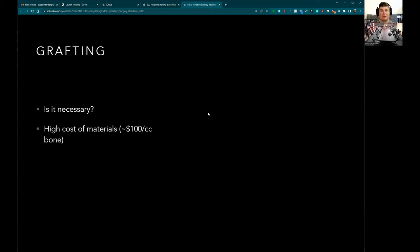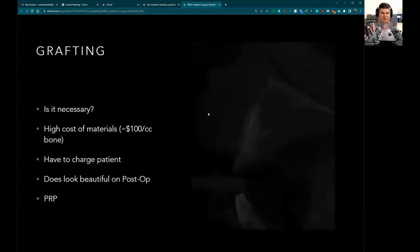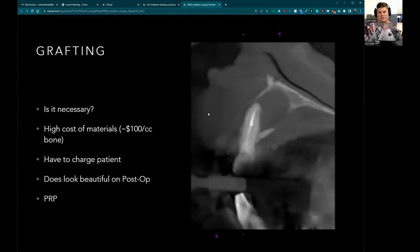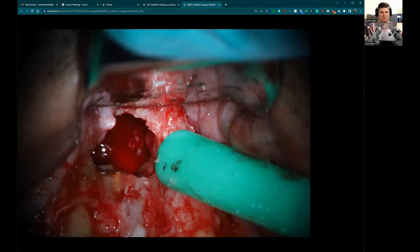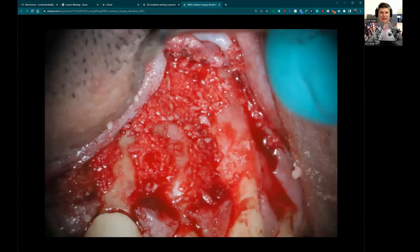As a practice owner, bone graft material runs about $100 per cubic centimeter, so it's not cheap and you have to pass that cost on to the patient. I only do it in through-and-through cases at this point. If you're into doing surgery, you can also use PRP or PRF — it works extremely well. I did a couple cases with an oral surgeon who would draw blood and spin it, and the material is absolutely incredible. Here's a through-and-through case where the palatal approach wasn't an option — I got a full CC of bone in there — and tooth nine was still vital somehow.